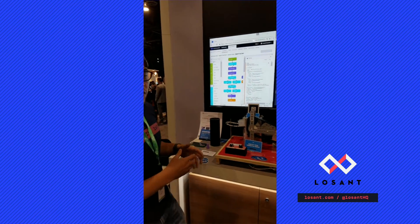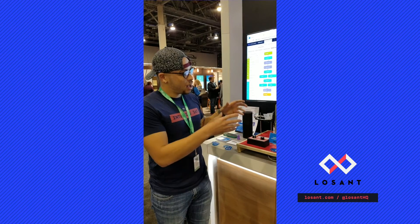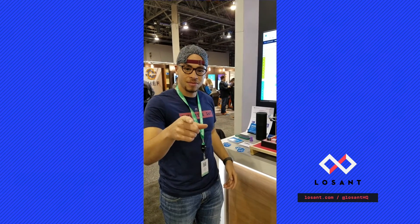What we were able to do here with this smart factory is take all this data that comes from hardware, connect it to the cloud, and actually make sense and use of things that we wouldn't be able to do before. Stay connected.